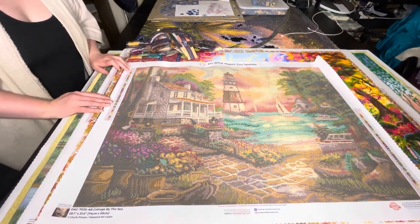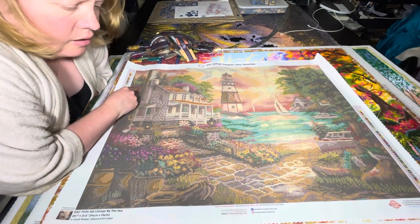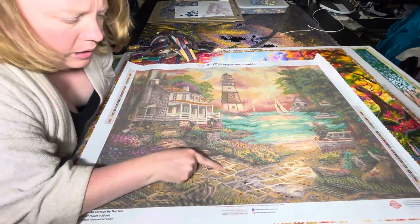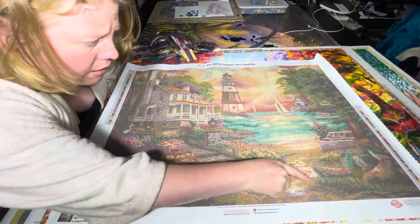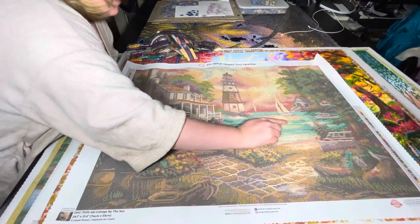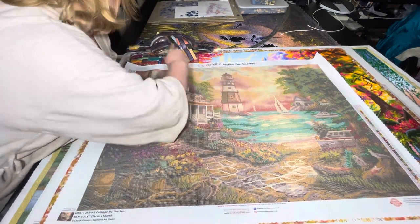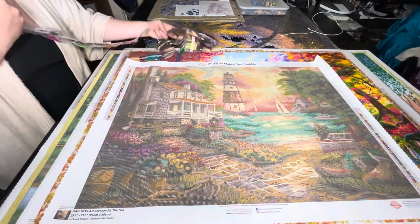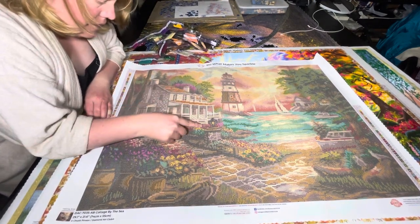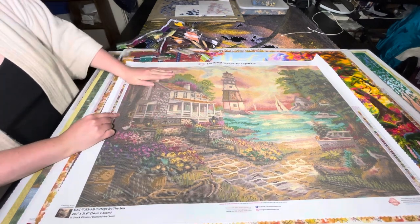Now as for our ABs. So we've got number one which is 129. I'm expecting these are probably going to be mostly in the sky. Actually we've got some 129 down here - they're highlighting a bit of a stone path, a little bit in the water. Not a lot. And then like I thought, yeah, it's mostly in the sky. It wasn't a huge bag. And there's one in the house there and some in the front porch veranda areas.